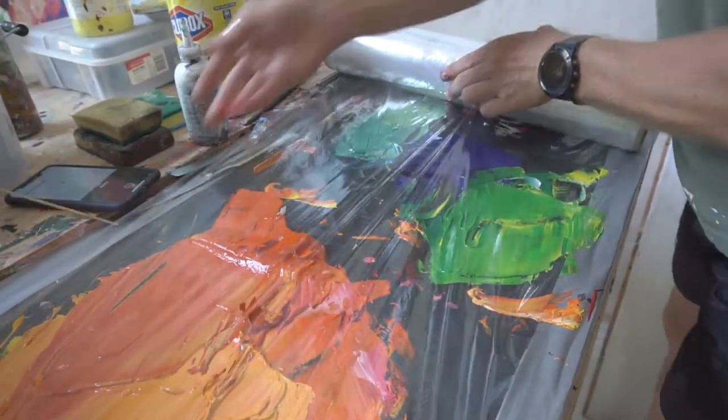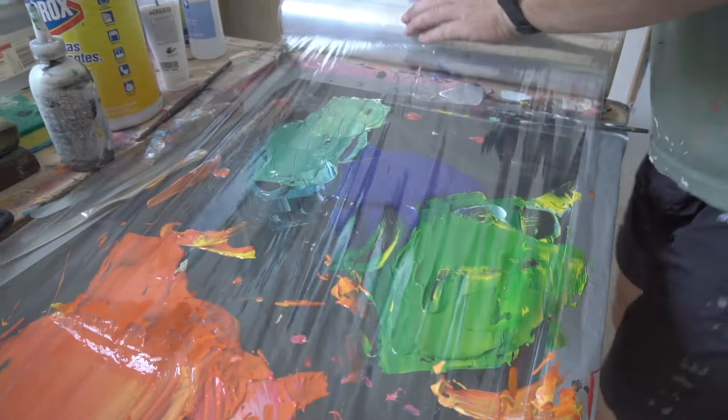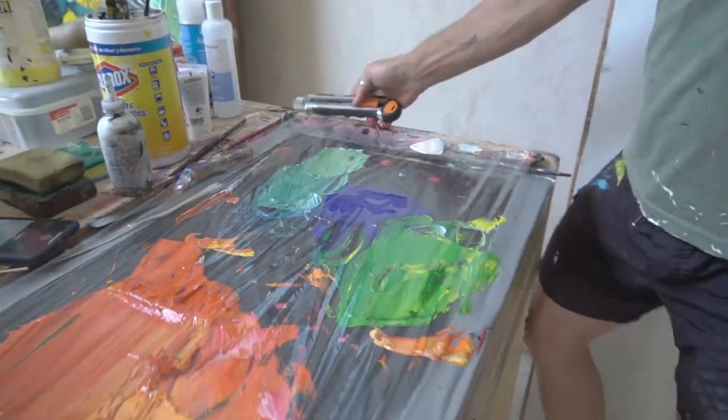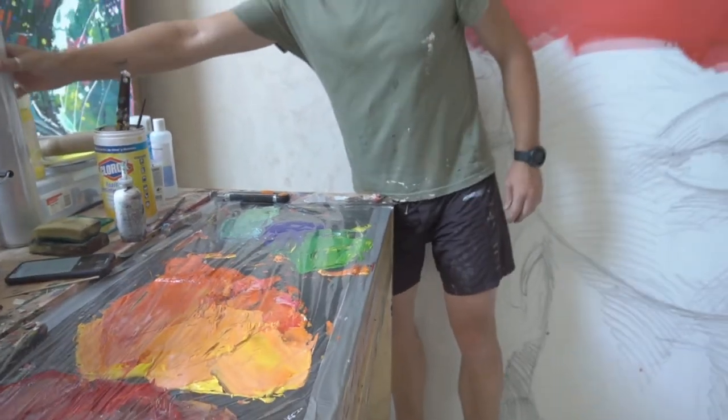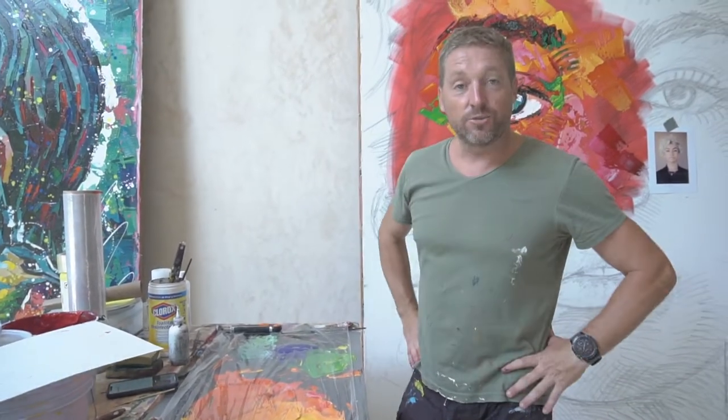That's it — your paint is sealed. Tomorrow you wake up, come back, take off the plastic, and you can continue without losing a drop of paint.